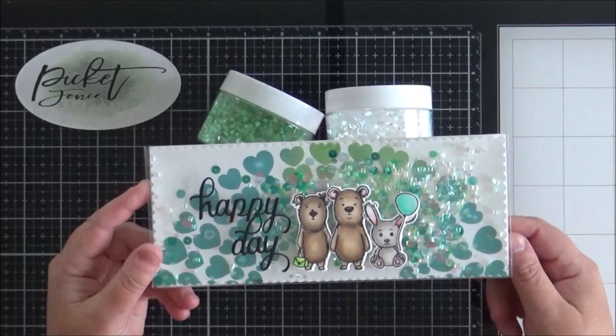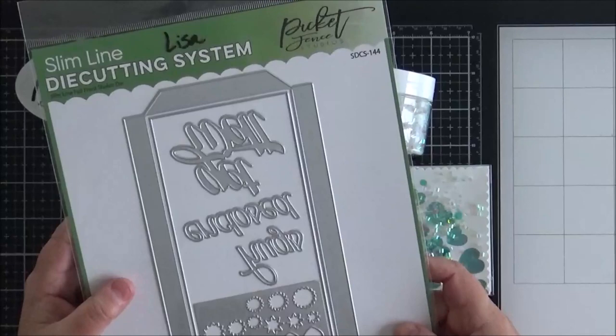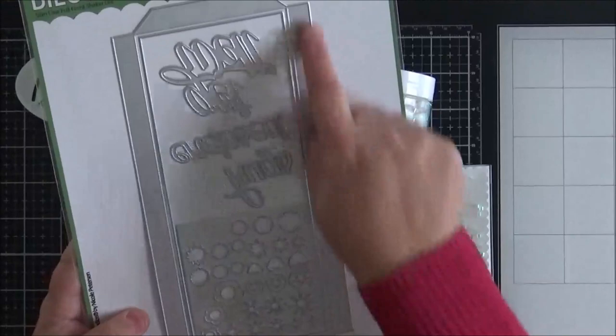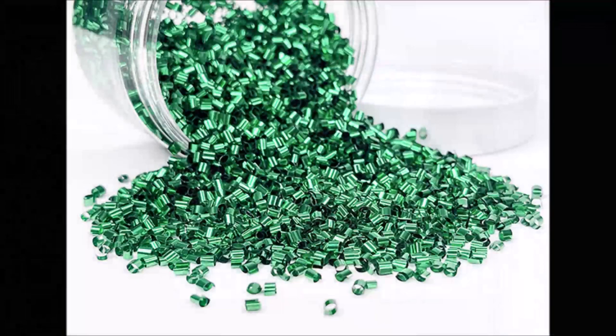For my full shaker acetate panel I used the die set that I showed you last month — this is the Slimline Full Front Shaker die, which cuts out the full acetate piece that you need to make your slimline shaker card. And that is that card there.